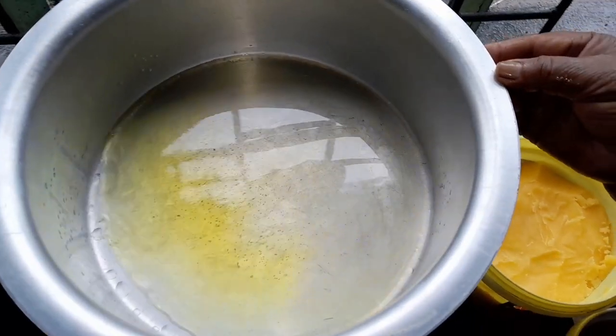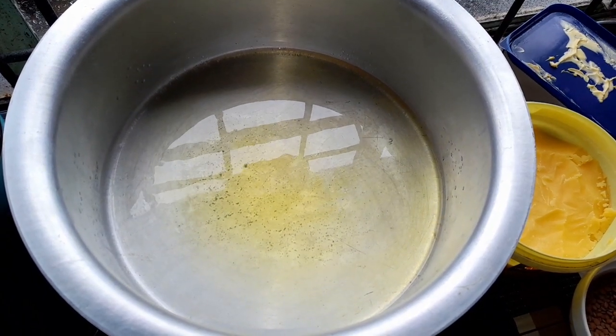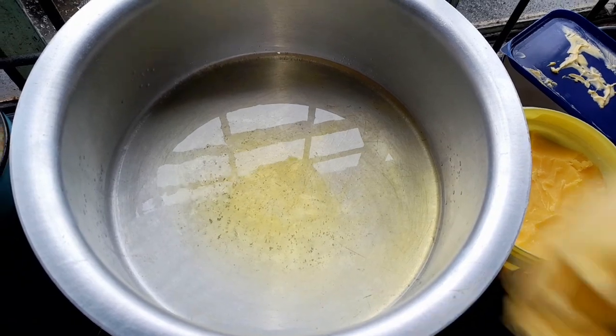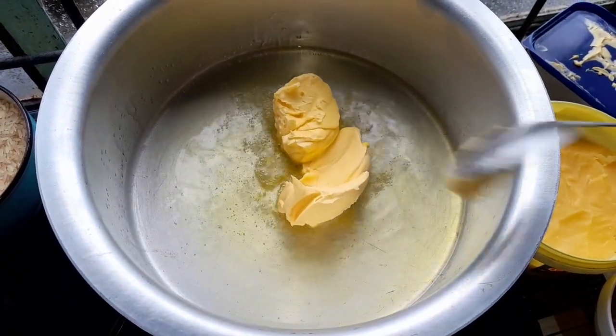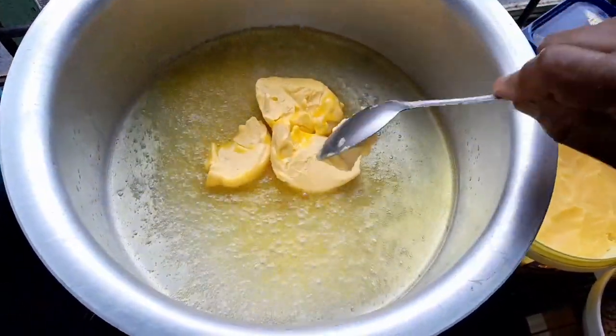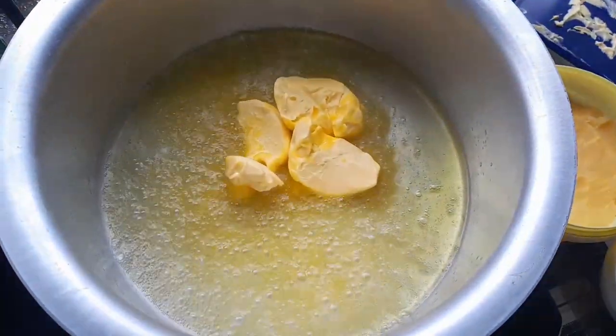Here I use about 5 tablespoons oil, 1 tablespoon ghee, and I'm using about 3 tablespoons of margarine. I'll let my pot get heated up nicely, then I will add all my other things — I'll show you all.